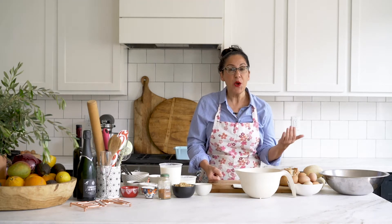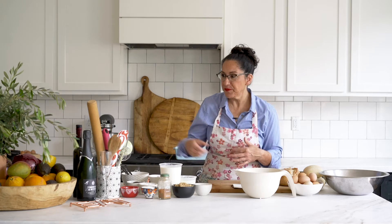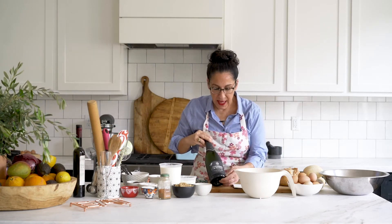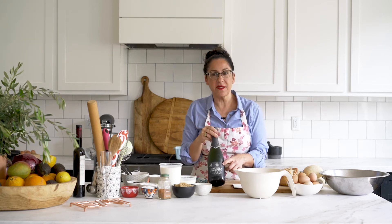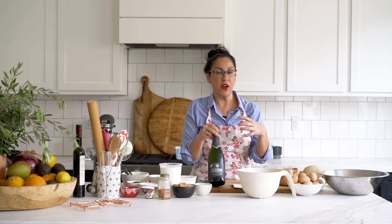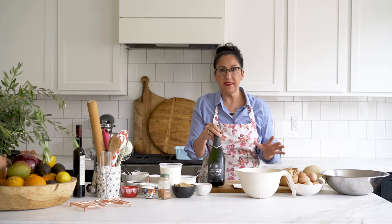We're going to pair it with a really awesome champagne. This is a woman-owned company out of England called Thomas and Scott, and it pairs so beautifully with chocolate and also with blueberries and strawberries — perfect for this season. I'm excited to get this all going.